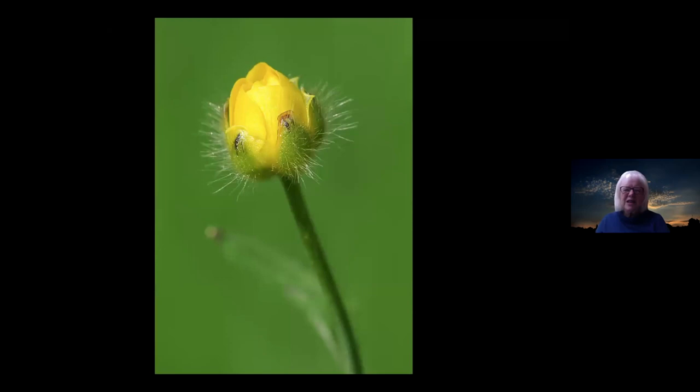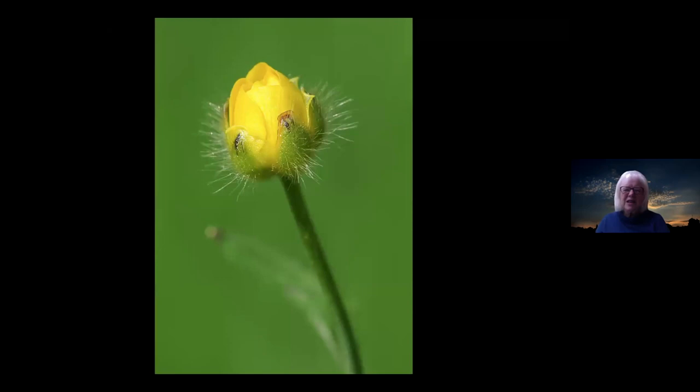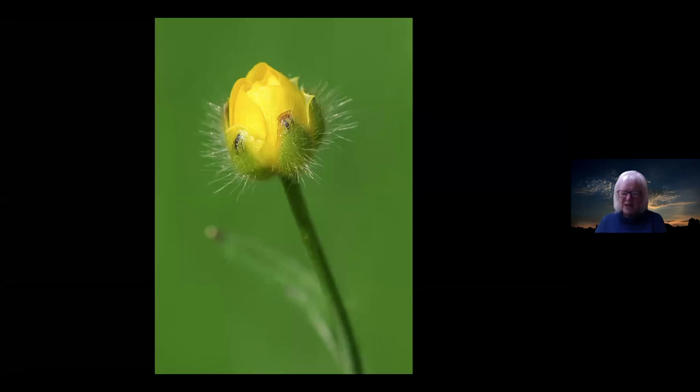Just a humble buttercup. Until I got my macro lens and took a picture of a buttercup, I didn't realise that the buttercup has all these little furry tendrils. You do see things with your macro lens that you don't see with the naked eye — the buttercup really did surprise me.